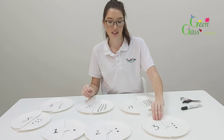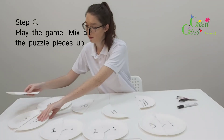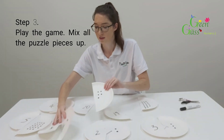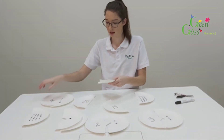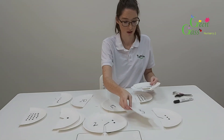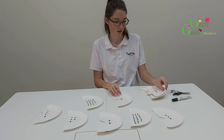So now for the activity, you're going to mix them up like this, and then you're going to match them up — or you can lay out all the numbers and see which number is there.